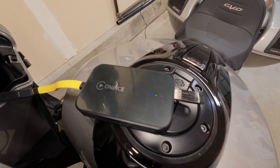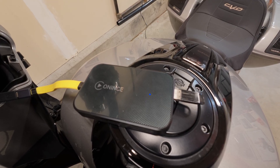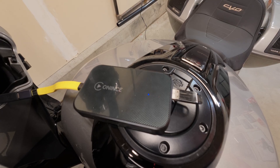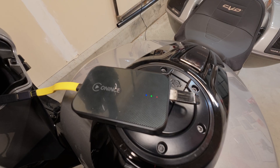Now we have the red and green blinking, indicating that the update is complete and the box may reboot several times. So far I've not seen it reboot, and my suspicion is we're going to have to shut the bike off at this point. But I'm going to give it just a couple of minutes here.